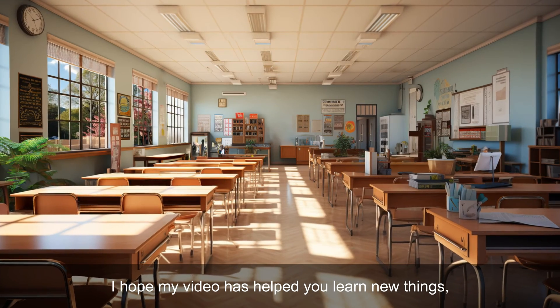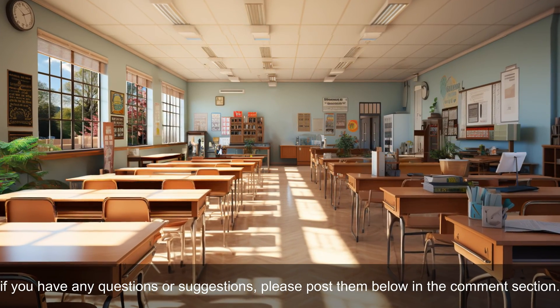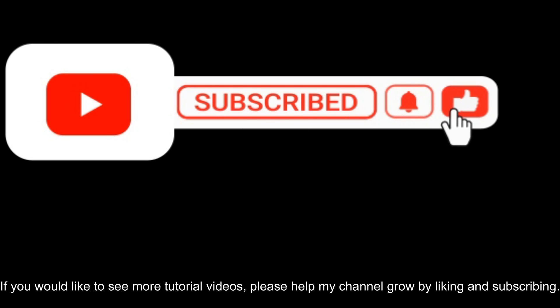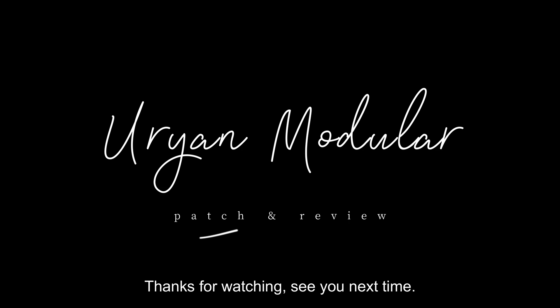I hope this video has helped you learn new things. If you have any questions or suggestions, please post them below in the comments section. If you'd like to see more tutorial videos, please help the channel grow by liking and subscribing. Thanks for watching, see you next time.